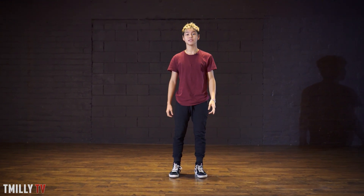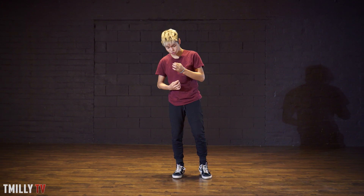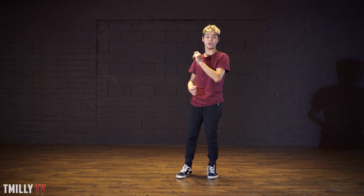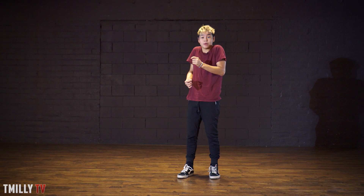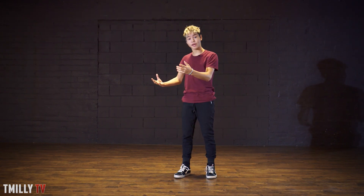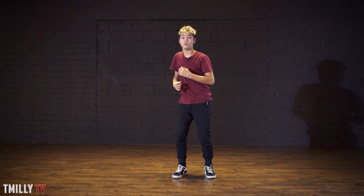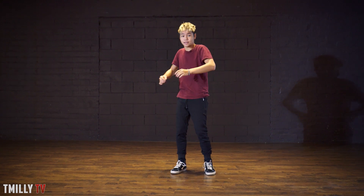All right, let's go from the top — five, six, seven, eight. One and two, three, four, five and six, seven, eight. One and two, three, four, five and six, seven, eight. Good. Now on one, you're gonna lift up your shoulders. One — now your elbows are gonna come out, two. Then your wrists, three and four, and you're gonna look at your hands on four, and your body is leaning towards the left again.